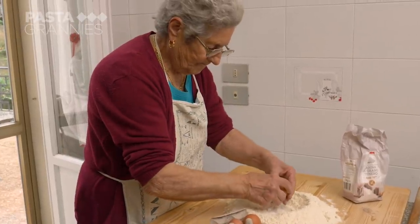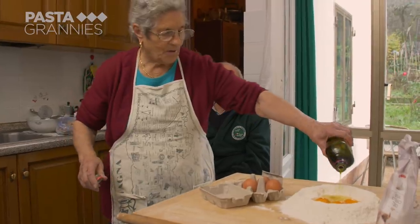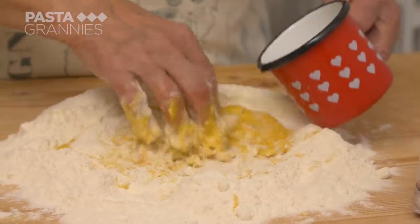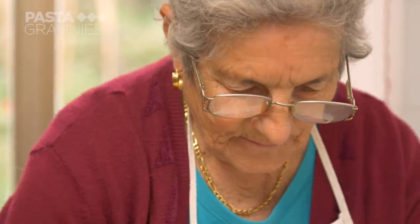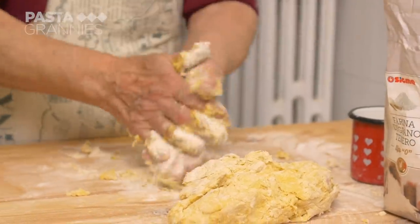She's using 600 grams of zero-zero flour, three eggs, a generous slug of olive oil, and about 100ml of water. She scrambles the eggs and oil together, adding the water as needed. Anna uses flour to clean her sticky hands.